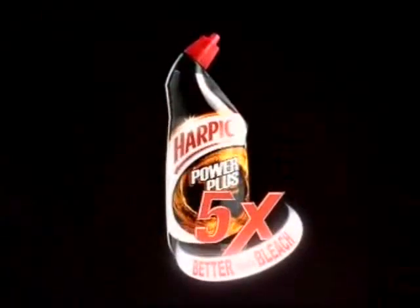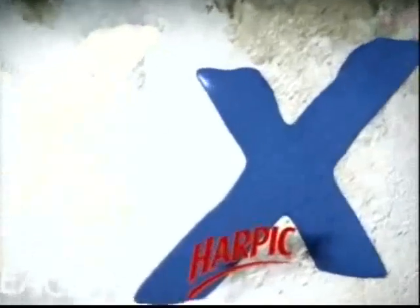Try Harpic Power Plus. Just one application is five times better than bleach at powering through limescale, helping keep your loo germ-free and squeaky clean.